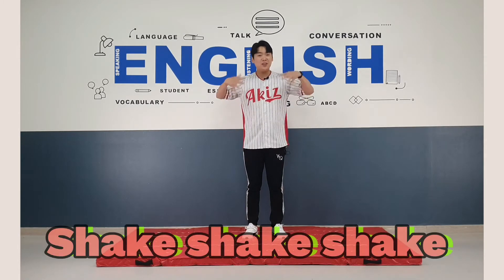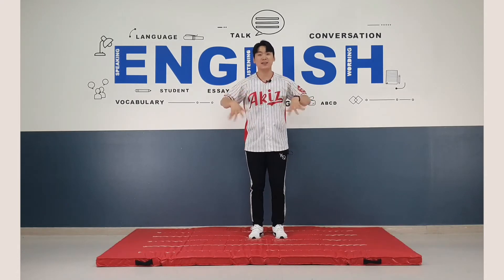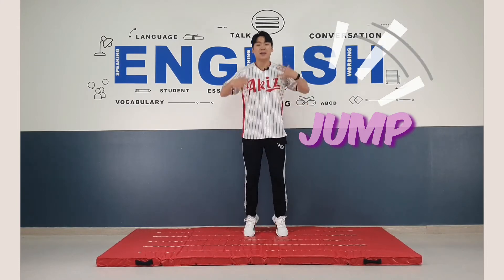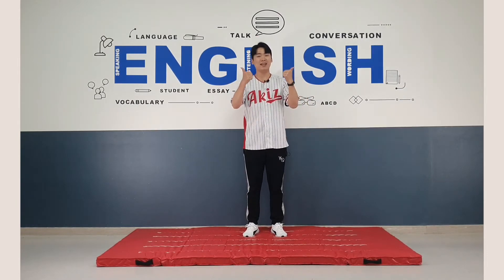All right, then everyone, shake, shake, shake your hands. And jump ten times. Ready? Go. One, two, three, four, five, six, seven, eight, nine, ten. Well done. Great.